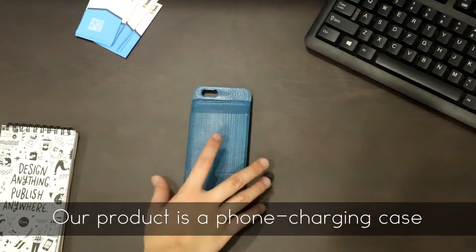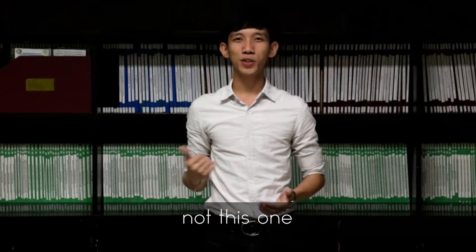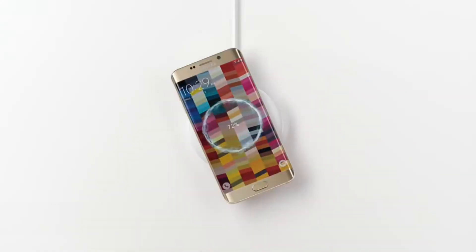Our product is a phone charging case that literally charges your phone wirelessly. Not this one, but this one.